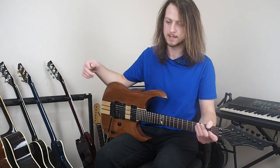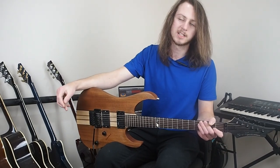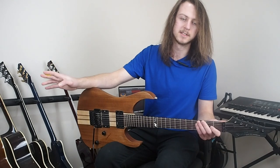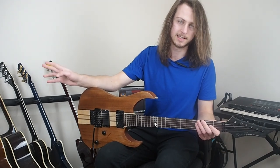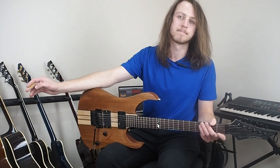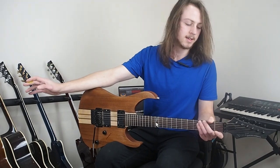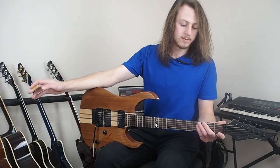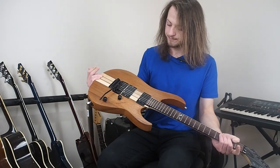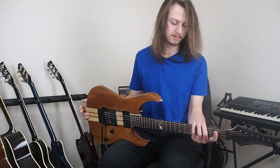So here we have a guitar I picked up last week for the grand total of £70, excluding the buyer's premium, because I got this from a lovely guy at Gardner Holgate's guitar auction down in Bath. When I first saw this, what mainly attracted me to it was the Floyd Rose and how quickly the neck was playing.